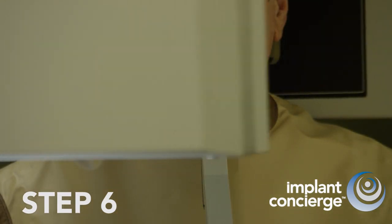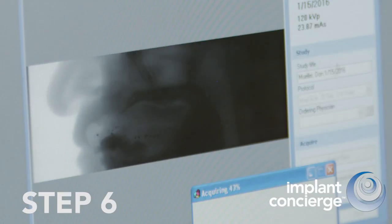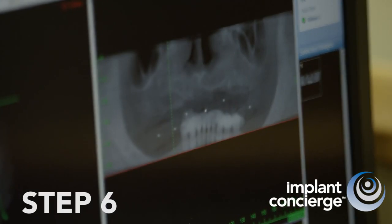Before releasing the patient, ensure that there are no black spaces between the denture and the soft tissue on the scan. It is critical to have an intimate fit if you want a stable and accurate surgical guide.